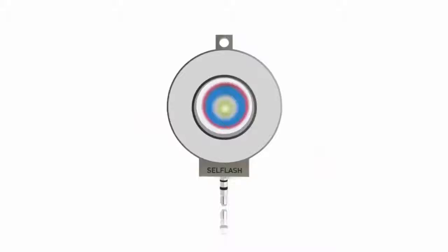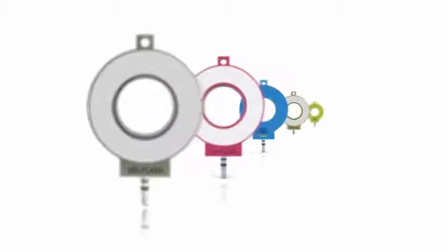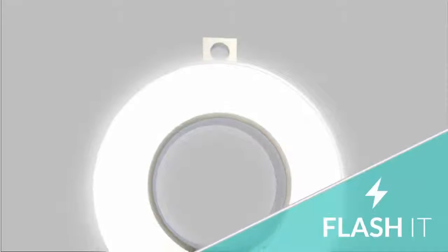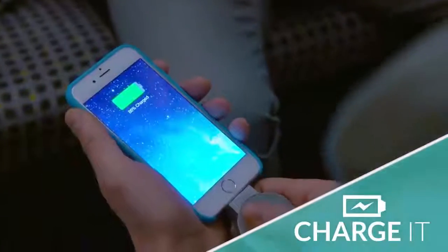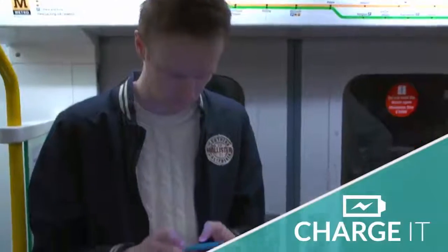Available in both plastic and metal housing, the sleek 360-degree color-adjustable light ring works as a flash, or as a constant light source at the touch of a button. The built-in CellFlash battery means you can use the lightning or micro-USB adapters to charge your phone in an emergency.